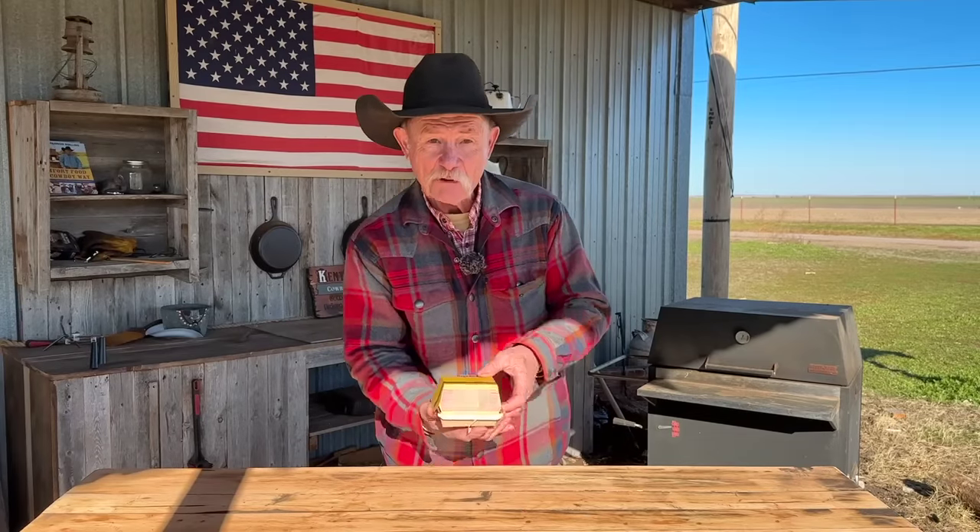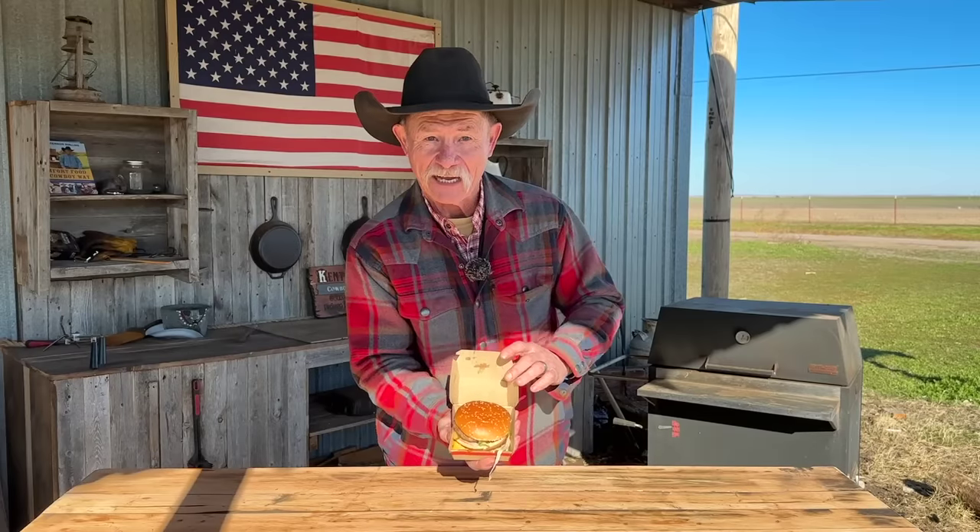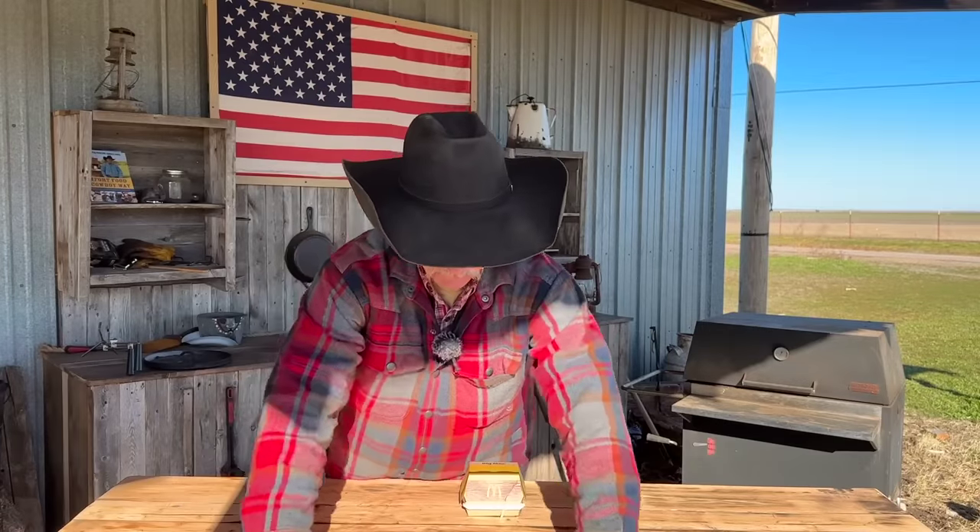Y'all know I cook, but I've been working on something else that I'm getting pretty good at too. And you know what that is? I am a magician. I have practiced magic tricks for a long, long time. I am going to take this Big Mac right here and I'm going to turn it into a Big Mac casserole. We're finna make us some magic happen.